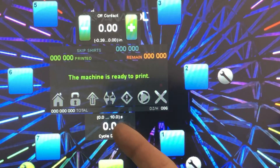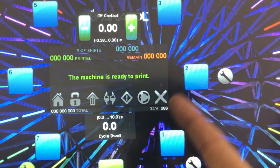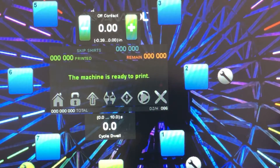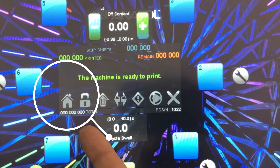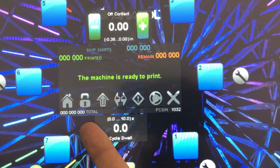Located in the center of our press are our counters. These represent the number of printed shirts completed in a production cycle — it will count shirts in both manual and auto production. This number here is like the lifetime on our machine, similar to the odometer in your car. It tells you the lifetime number of prints on this machine. The only way to reset this would be to replace hardware or have a factory reset.